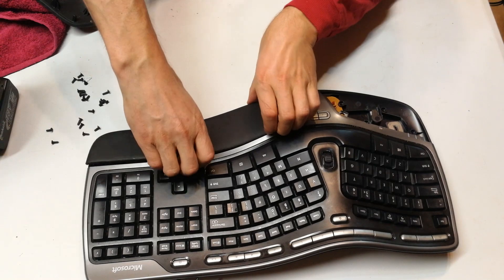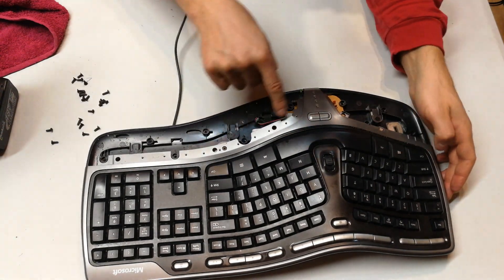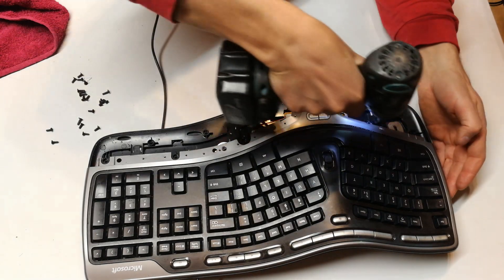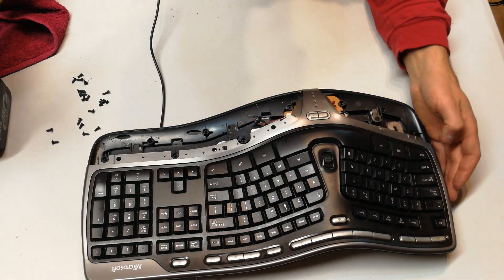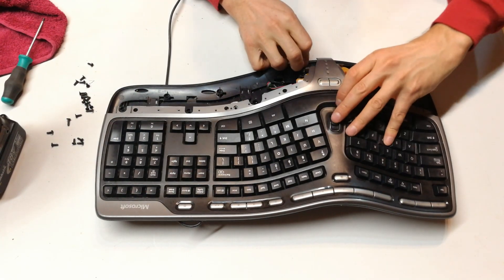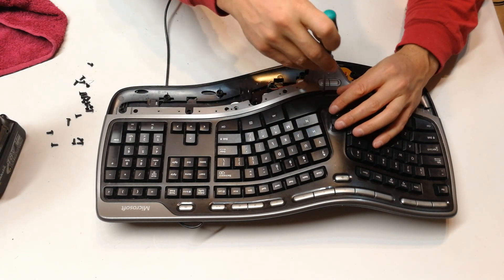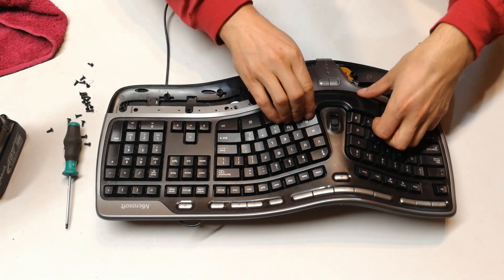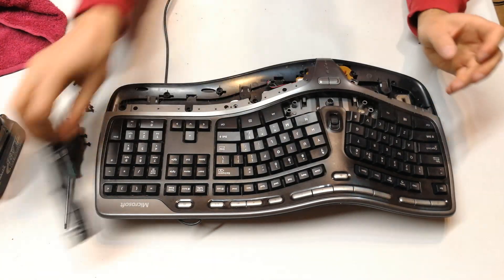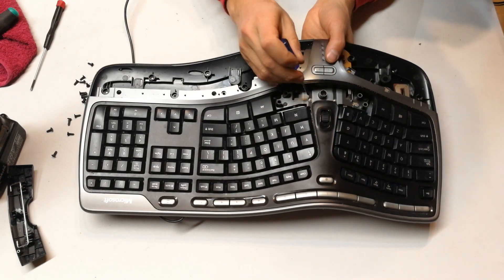Right, so you've got to open here first. There we go, and you can see there are additional screws here which you have to loosen — two screws there on the front. Now to get this front cover off, you're going to find that it still feels like it's stuck, and that's because under the spacebar there are two screws. So you just need to lift the spacebar — there we go — and there are two screws here, quite small.